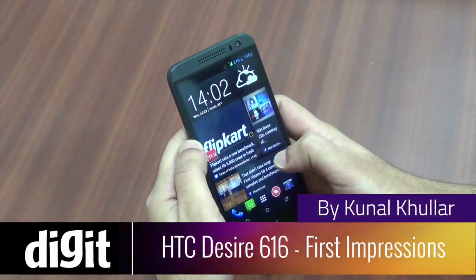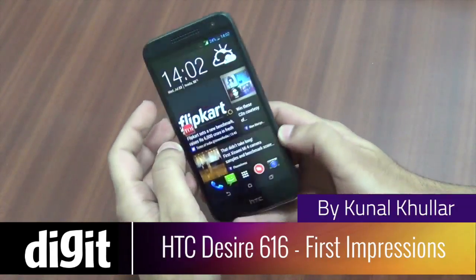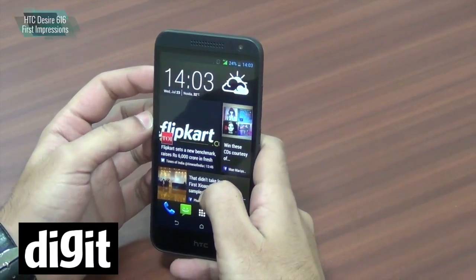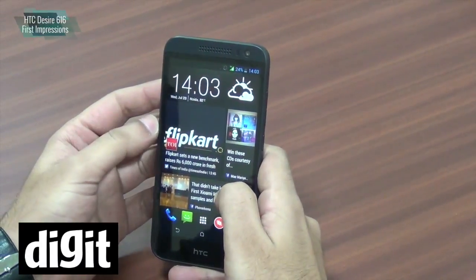Hey everyone, this is Kunal from Digit and today we have the first octa-core equipped smartphone from HTC. It is the A16S 616. This runs on a 1.4 GHz octa-core processor which is a MediaTek SoC.